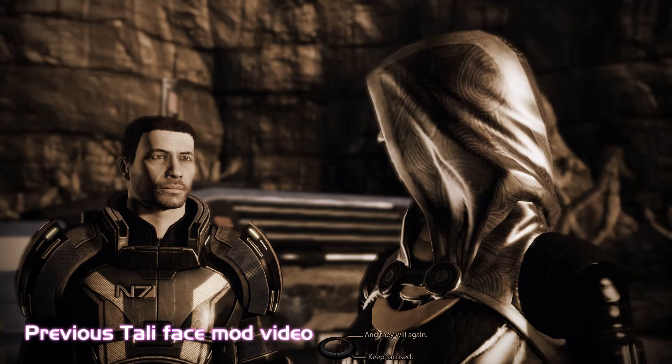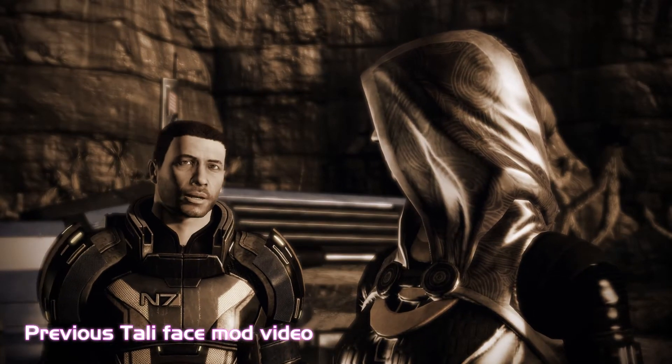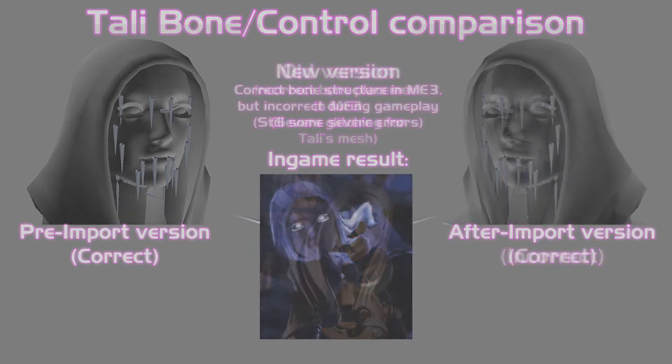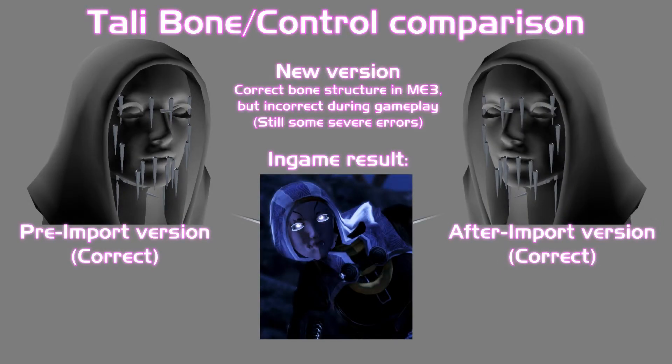So what I did then was go in and have a look at the bone structure to see if there was anything wrong. When I imported Tali before, she actually went back with her old bone structure, which is not surprising I suppose. So what I tried to do here was to import it with the new bone structure — it is the same amount of bones, or let's call them controllers, as in the original mesh. The only thing I've actually done is move them so that they correspond with her new head's location. Hopefully you can see something in the material in the background that I'm editing in afterwards, so you can see for yourself what the difference is.